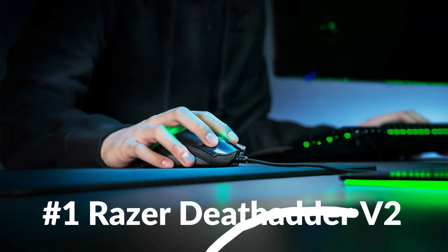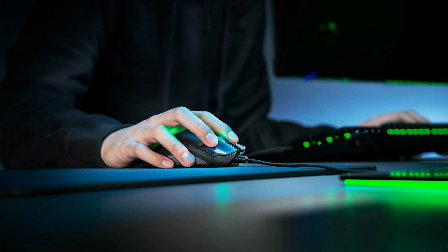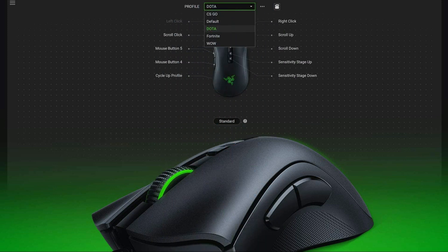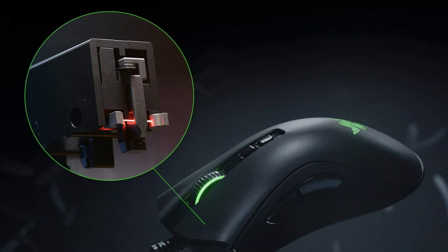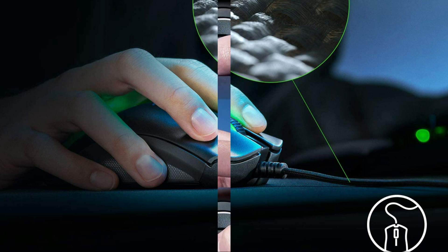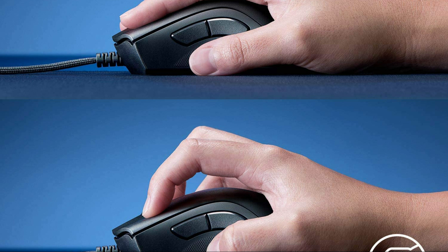On number 1 we have the Razer DeathAdder V2 Mouse, an ergonomic computer mouse designed with fatal curves and killer lines. With next-gen sensors and switches packed into a lighter form factor, the Razer DeathAdder V2 continues this legacy, keeping its signature shape while losing more weight for quicker handling to enhance your gameplay, going beyond conventional ergonomics.